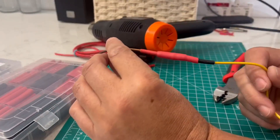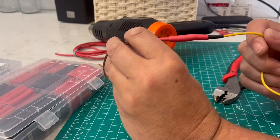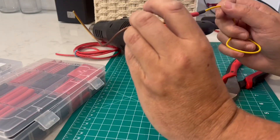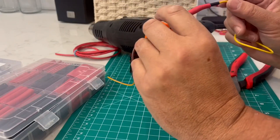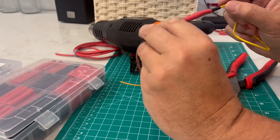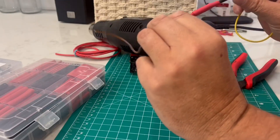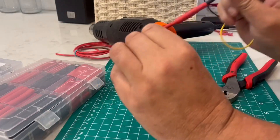These heat shrink tubings are not just the average ones — they have a glue liner on the inside. When you heat it up, it not only shrinks to hold and compress down onto the items, it also makes the glue melt and holds onto the wire even better, making a waterproof seal. This is still pretty warm to the touch, but that is a strong connection — 100% waterproof and heat resistant.